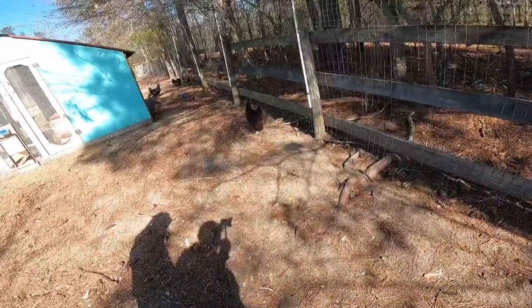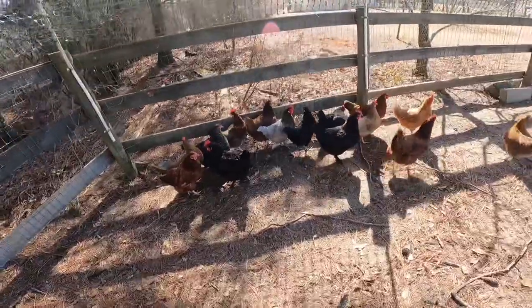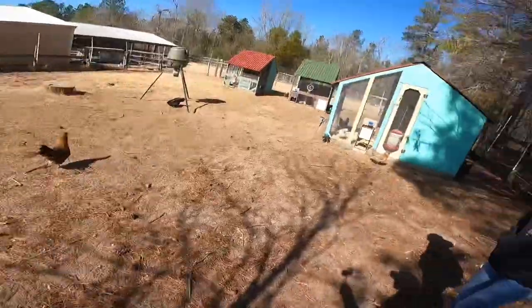We have a pretty cool little flock because we like to have different colored chickens. By having all these different breeds we can have different colors and looks — looks like goodies, right?